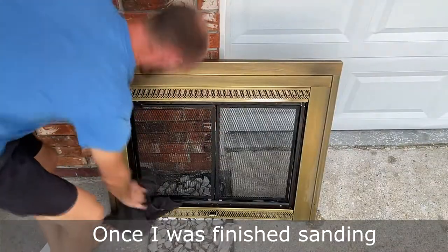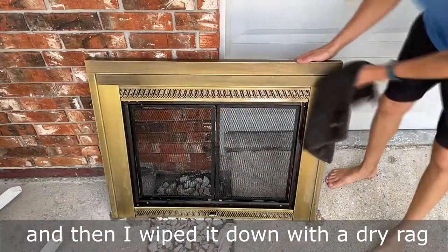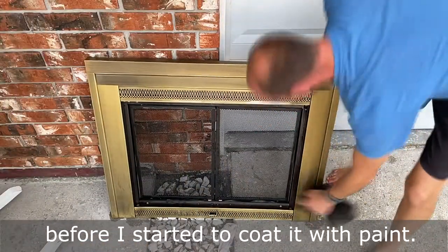Once I was finished sanding, I hosed off all the fireplace doors and then wiped them down with a dry rag, ensuring that everything was dry before I started to coat it with paint.